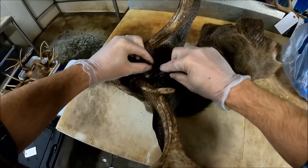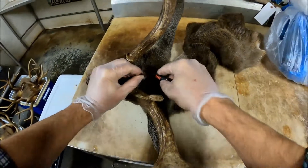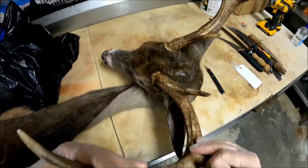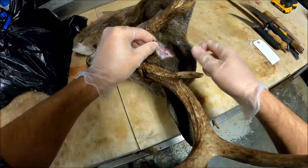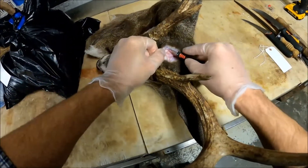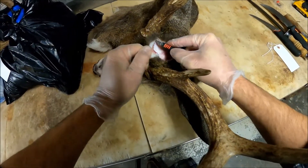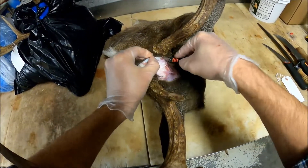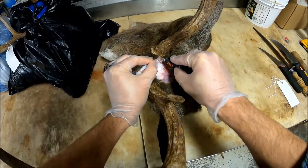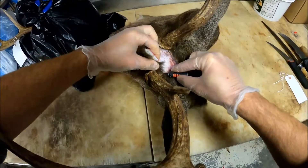Those two sides are just going to connect. Y'all can see right there where that V has connected in the back. We're just going to peel that up back to the burr of those antlers. Once you get to that point, take your scalpel and go around the base of each antler. Take your time — it barely even holds on to that antler out there, it's very easy to just pop that loose. It'll just come right off. Do the same thing on both sides.